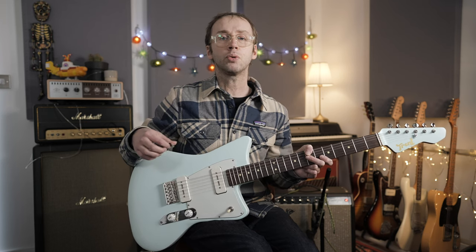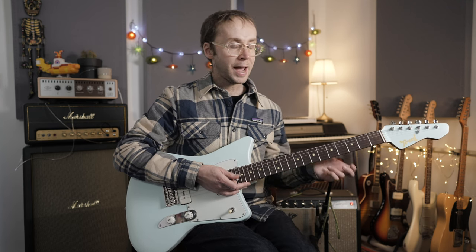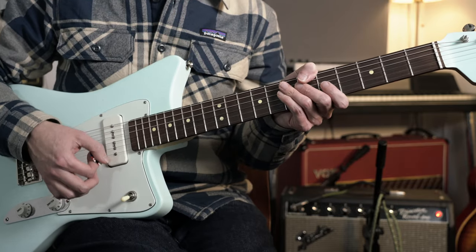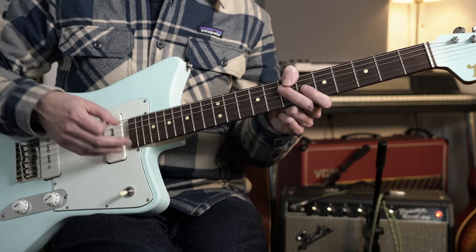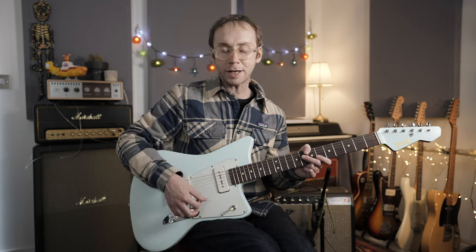There are a couple of ways to feel the one drop. For me it has quite a half-time feel — one two three four — but you could count it twice as fast. Ultimately it's more about feeling the groove than analyzing it theoretically. The guitar fits in around that pattern playing upbeat accents, either falling on the ands or on beats two and four depending on how you count. This guitar part is often referred to as the skank, or the chop.